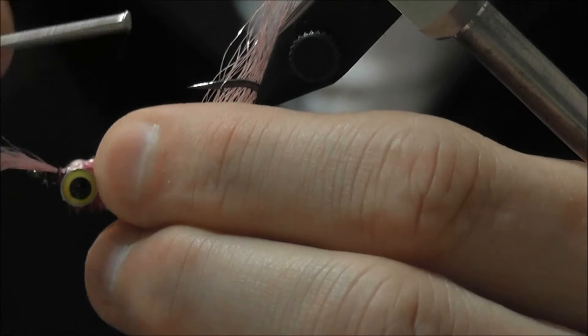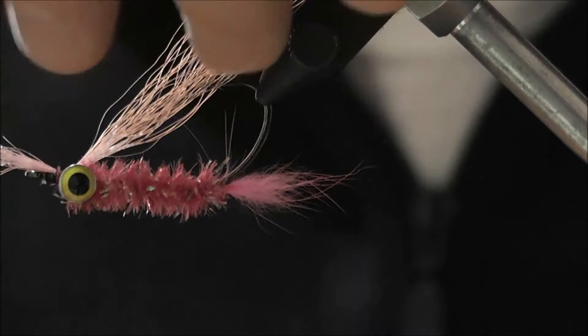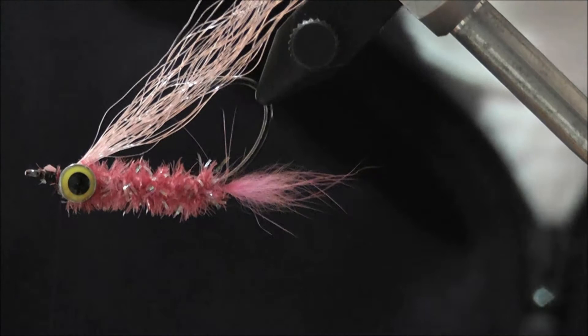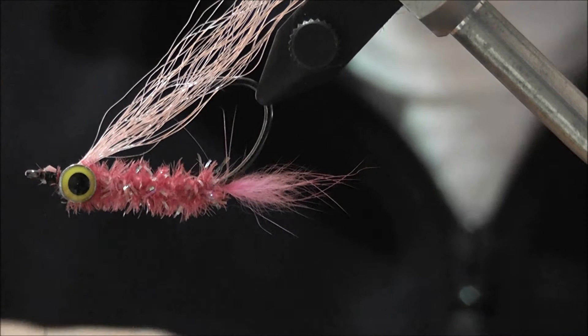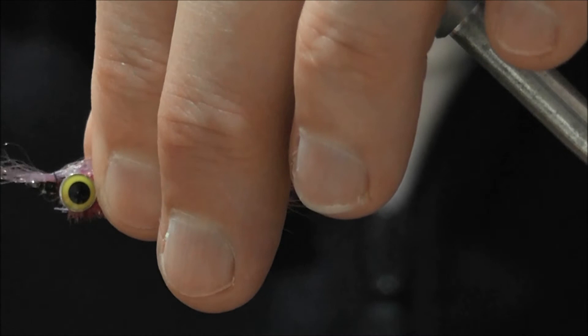I'll use a little bit of pink first for the slinky fiber wing. Get it into position and make sure it's sitting straight on top of the hook, then trim off the excess. I nearly always with vampires put a light color and then a dark color over the top — it just looks a bit more like a bait fish, and even shrimps have a darker color on their back.